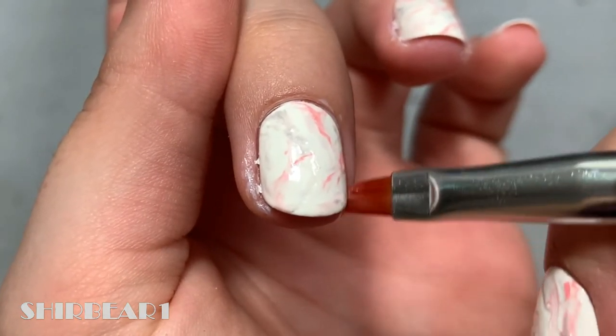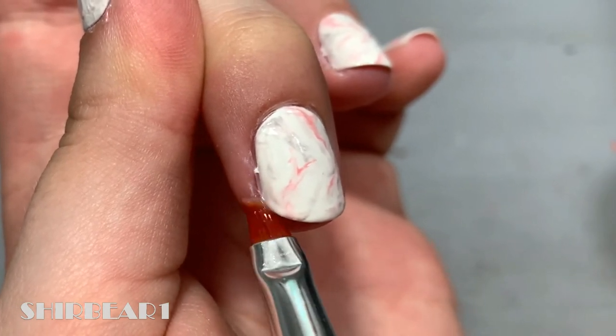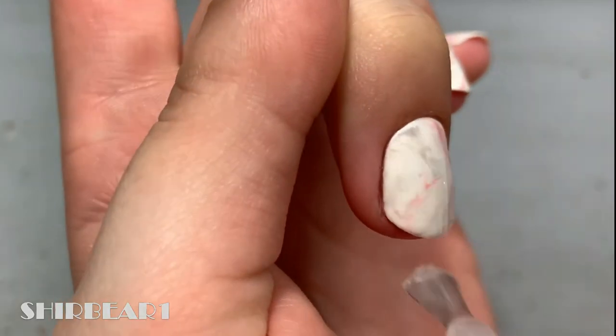Clean up if necessary and let it dry completely. When done, apply top coat to smooth out the surface and make your nails look perfect.